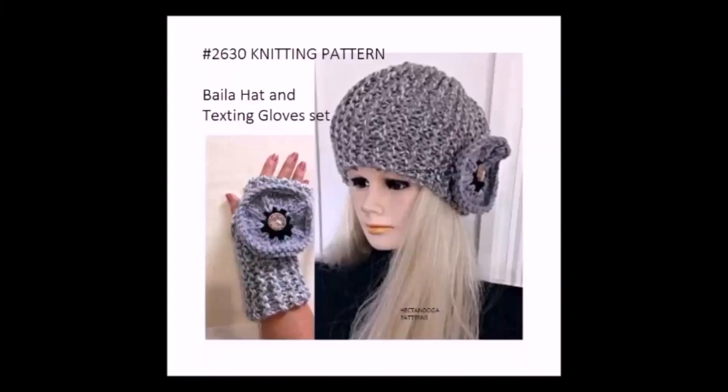Hi everyone, this is Emmy. Today I'm going to show you how to knit this hat and texting glove set. Welcome to Hectinooka 1.